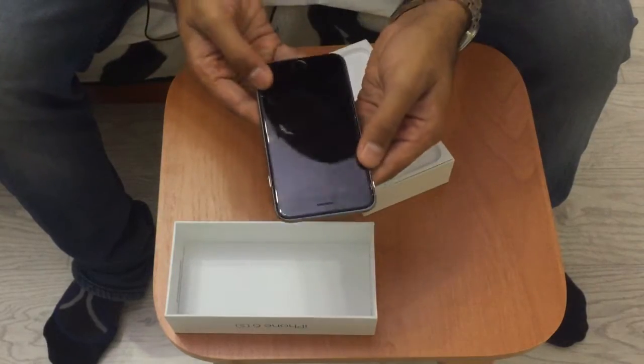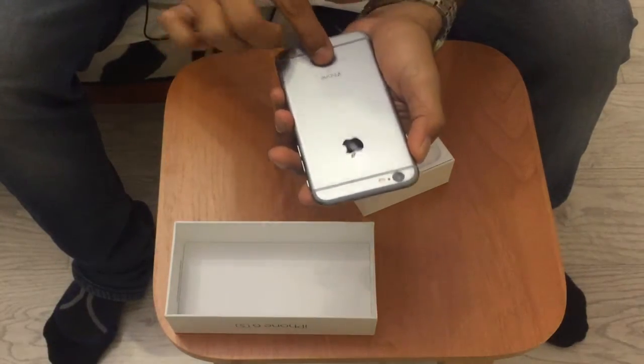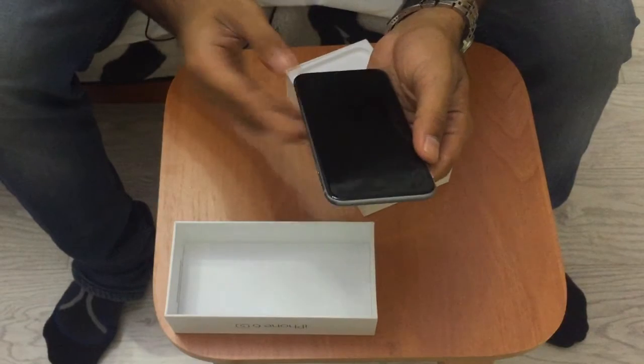As you can see, I got the space gray version. One thing I like about this iPhone is that it has 'iPhone 6S' printed on it, so you can see that it's actually an iPhone 6S and not the 6 Plus or just the 6.